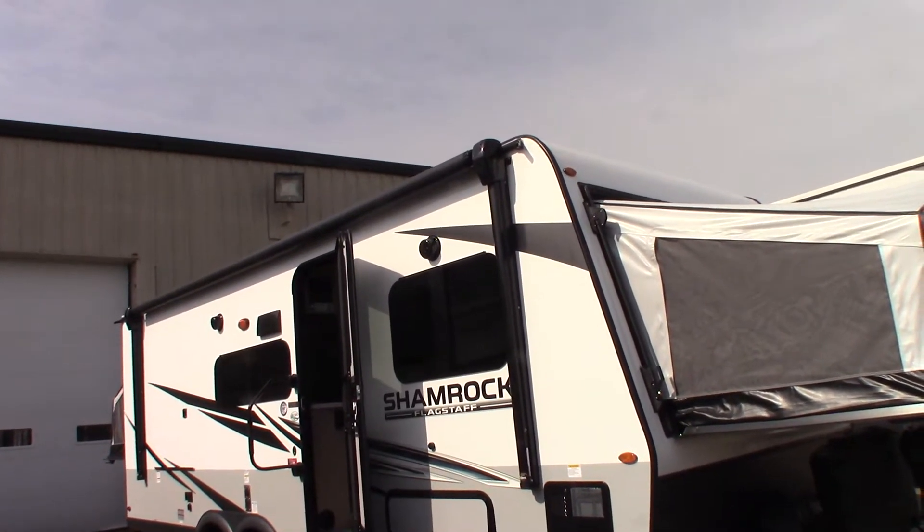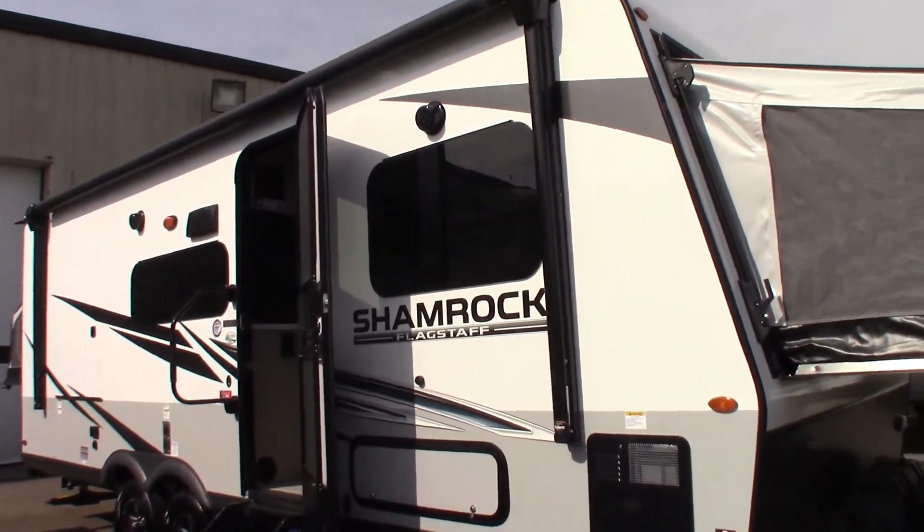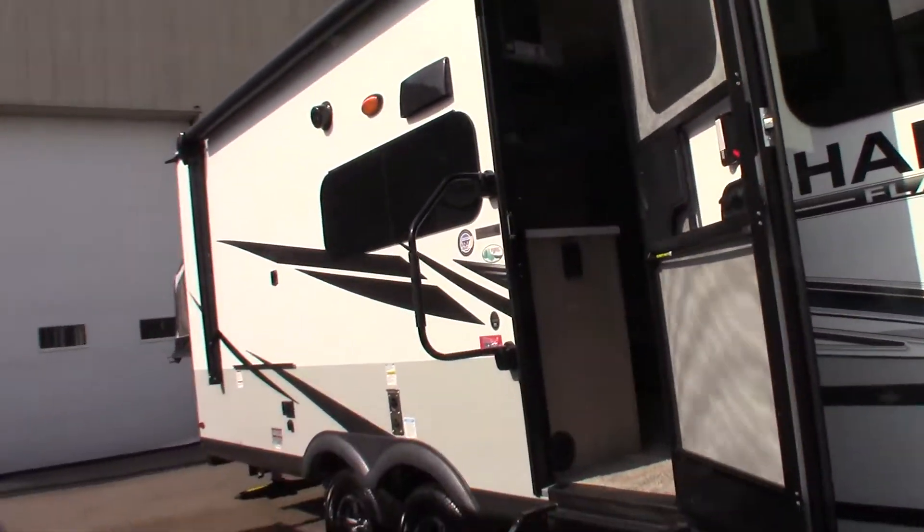This is Carl at National RV Detroit and I'm going to take you through this 2021 Flagstaff Shamrock, model 233S.